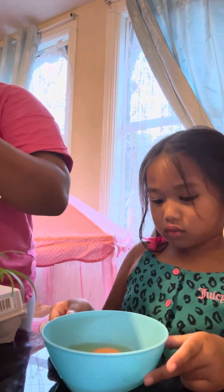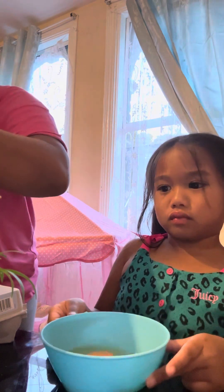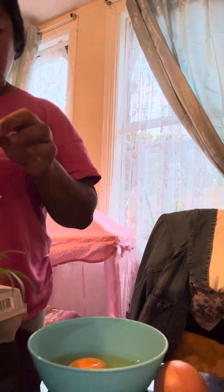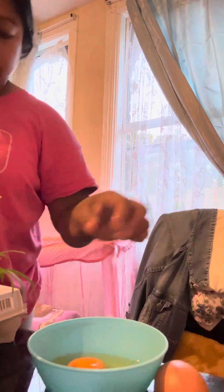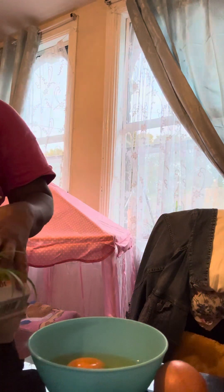I will put some eggshell. I'm just going to get water then. Tapos ilalagay yung flowers sa loob, and ipipraiser. (Then we'll put the flowers inside and freeze it.) Dalawa lang Kylie, okay? (Just two, Kylie, okay?)